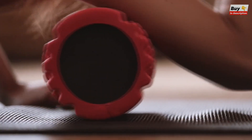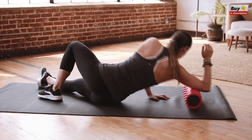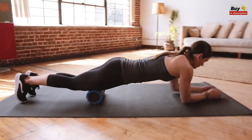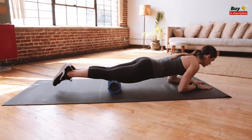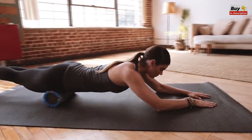With regular use, you can increase mobility, range of motion, and flexibility. Built to last, our Solid Core EVA Foam Roller is made from top-grade materials and won't lose its shape over time, even with daily use. Its lightweight materials make transport easy, and its unique design allows you to properly focus pressure on the affected areas.